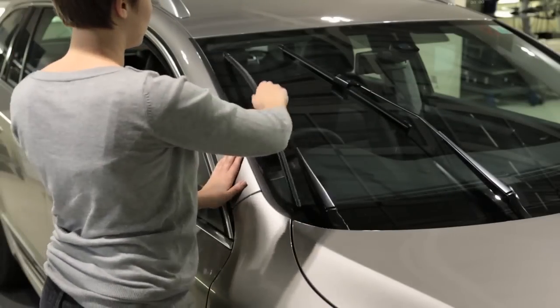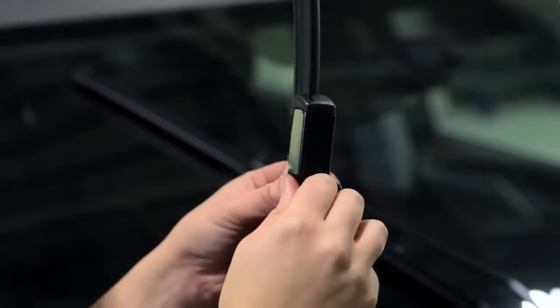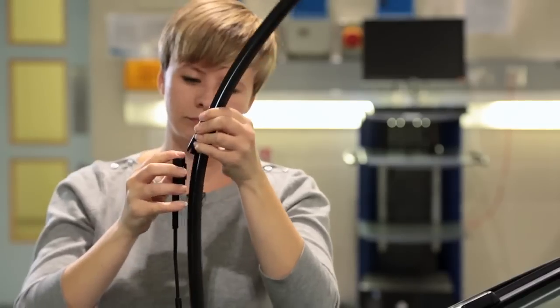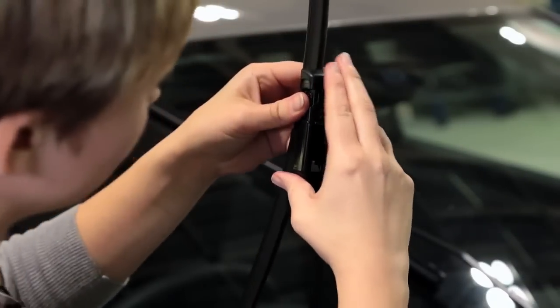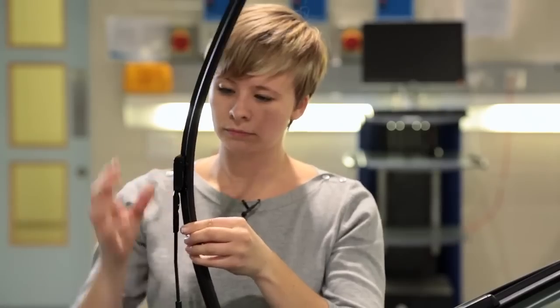To remove them, lift the wiper away from the screen until it stands vertical. Push the small square button on the base of the wiper and gently pull the blade out, tilting the blade forward slightly. To put the new blades on, just slot it back into the base, tilting the new blade forward slightly until you hear it click into position.